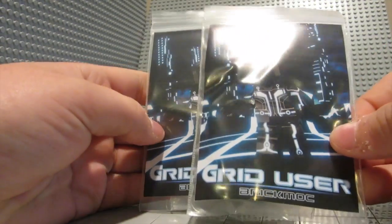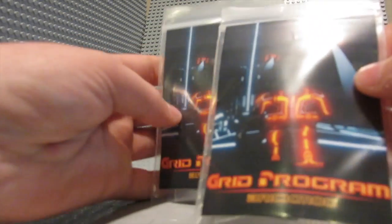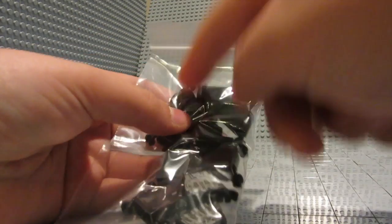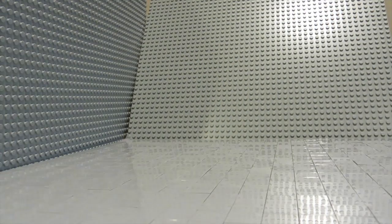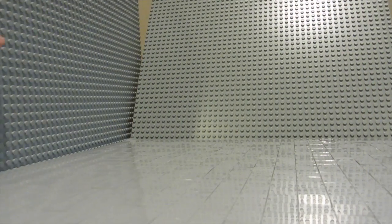Two blue Tron figures — or Grid Users. So we got the Grid Users. Really cool. I'm gonna put them together and do a little review on them before I send them out to people. Ten sniper torsos — one, two, three, four, five, six, seven, eight, nine, ten. Amazing.